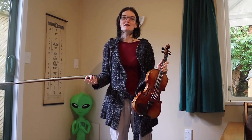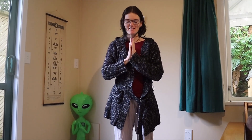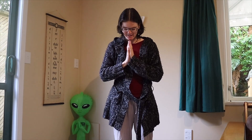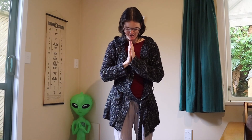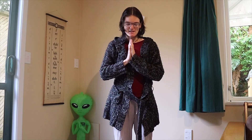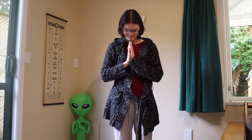It doesn't count as yoga if we don't close the practice. So lay that fiddle down for a moment. Take your hands to your heart and bow your head — feel that nice stretch down the back of your neck. We're going to take one big inhale all together. Thank you so much for sharing your time and energy with me — that was lovely. Namaste. And as we exhale we say Namaste. See you soon.